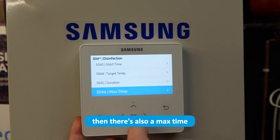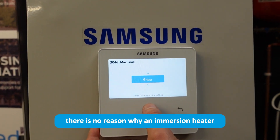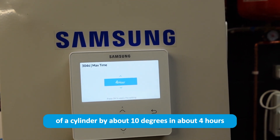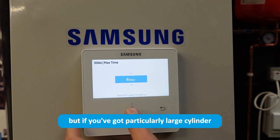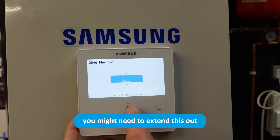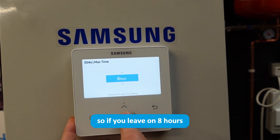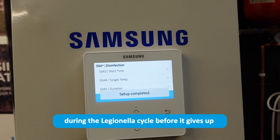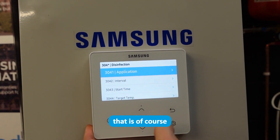There's also a max time setting, currently set to four hours. There is no reason why an immersion heater should not be able to lift the temperature of a cylinder by about 10 degrees in four hours. But if you've got a particularly large cylinder, you might need to extend this by another couple of hours — the maximum is eight hours. So if you leave it on eight hours, that immersion heater is going to run for eight hours during the Legionella cycle before it gives up, if it doesn't reach temperature.